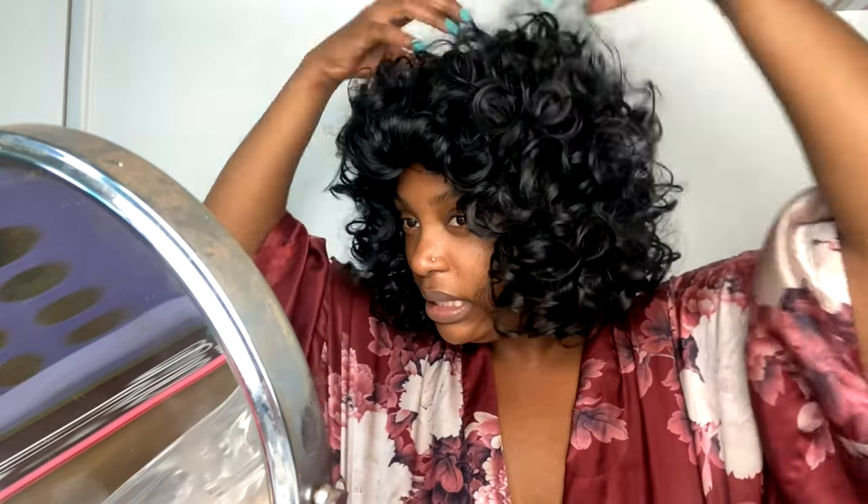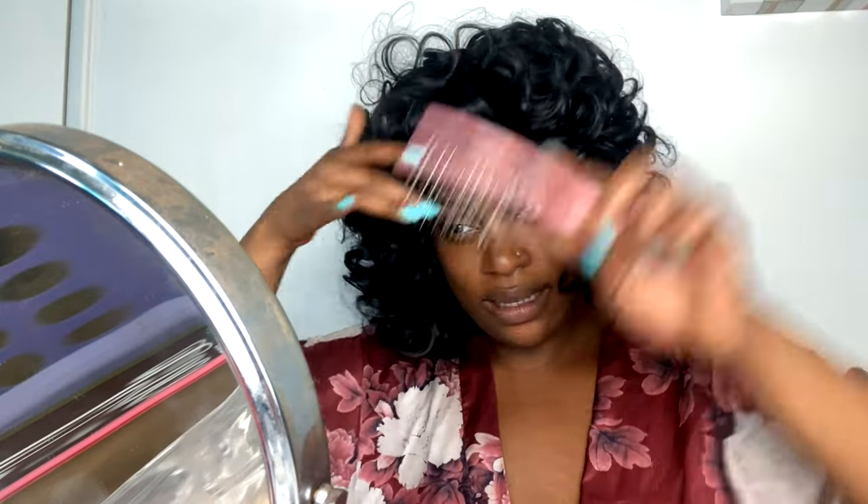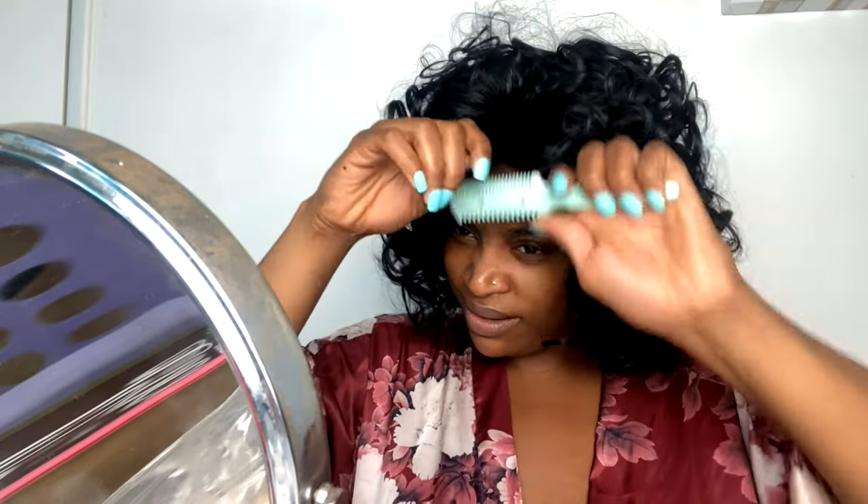Just feather it out and keep playing with it, let it come to life. It's getting bigger and starting to form an afro shape. Right now it's giving Sunday school teacher, it's giving Miss Pearly, but just keep finessing. I'd also suggest going in with a shearing comb to thin it out just a pinch if it's too thick, and shape it to frame your face.